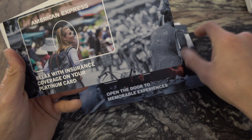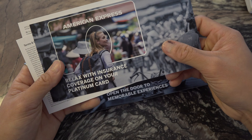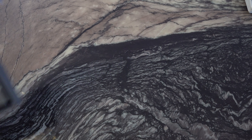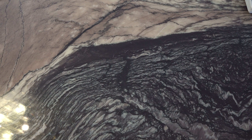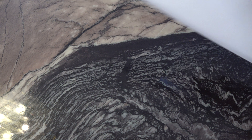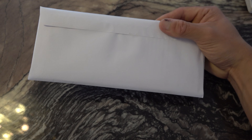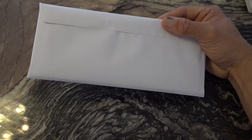They have all the details on the back of the welcome materials. There also seems to be more information up here. It's just an envelope, probably with all the terms and conditions and the other little details — I'll give that a read after. There's some personal information so I'm not going to be opening it on camera.